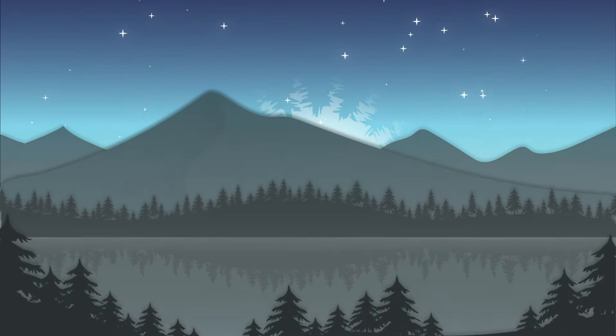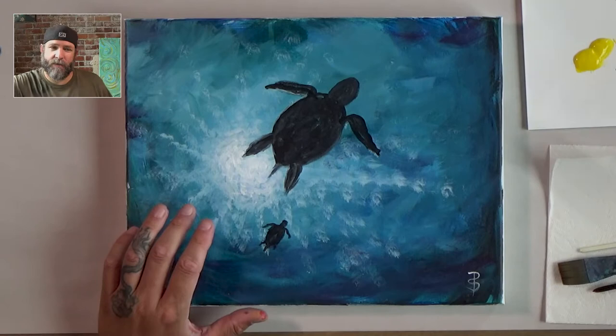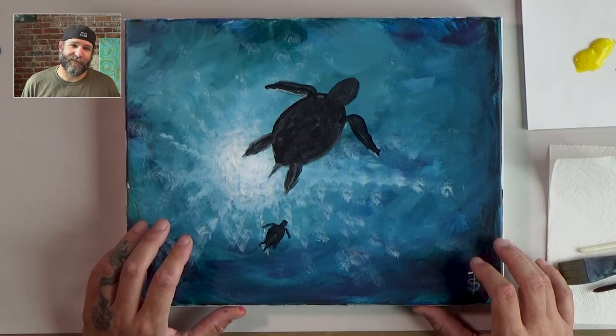Let's paint a sea turtle. Alright everybody, how are all my happy painters today? I hope you're doing great. I'm doing good because we're going to get to paint today. I decided that we would do a happy little sea turtle hanging out in the ocean. Let me go ahead and show you what that looks like. It looks like he's got a little friend over here. We're going to paint the water and the sun coming through, and then we're going to paint our two happy little turtles. So let's get started.